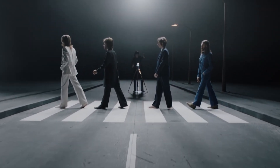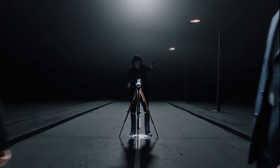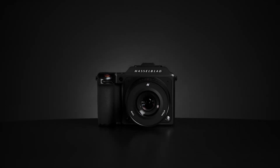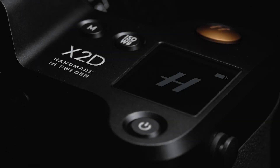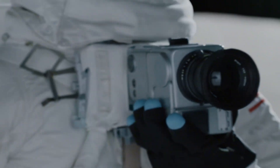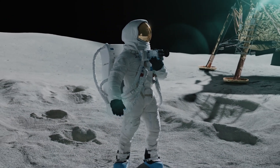The Hasselblad X3D-150C is expected to stay true to the brand's signature sleek, minimalist style, crafted from high-grade aluminum alloy for a blend of strength and elegance. Rumors hint at enhanced weather sealing, making it even more resistant to dust and moisture — a big win for photographers working in tough environments.